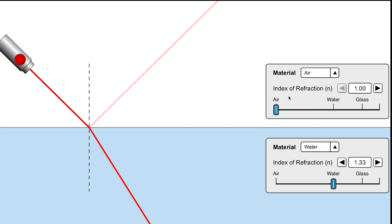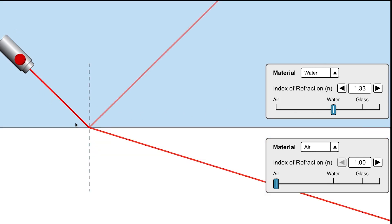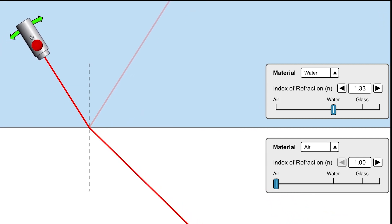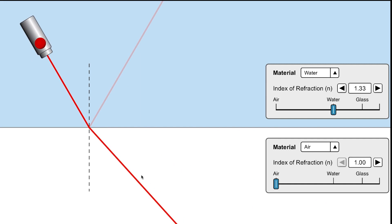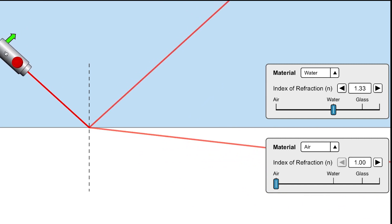Now let's look at what happens when we flip this situation — going not from air to water but vice versa, from water to air. You can see light refracts, this time bending away from the normal, with some reflection at the boundary and some refraction going out. What we're really interested in is what happens as I change the angle of incidence — as I increase it, the refracted ray approaches the actual surface boundary between the water and the air.